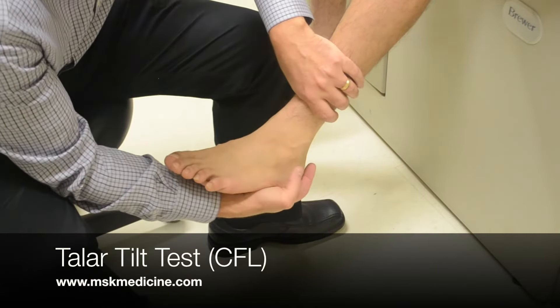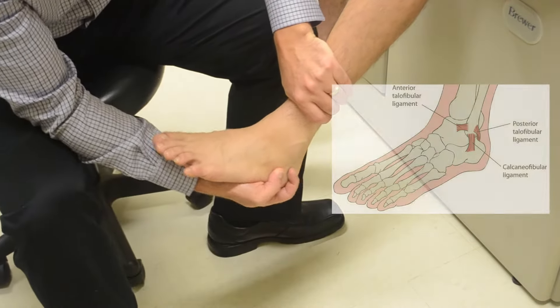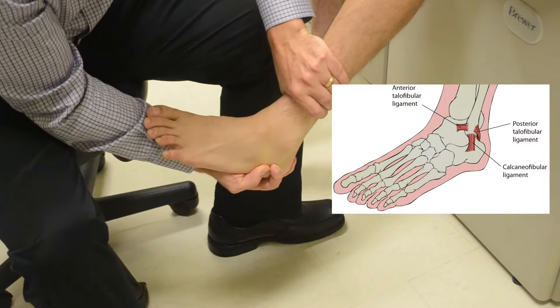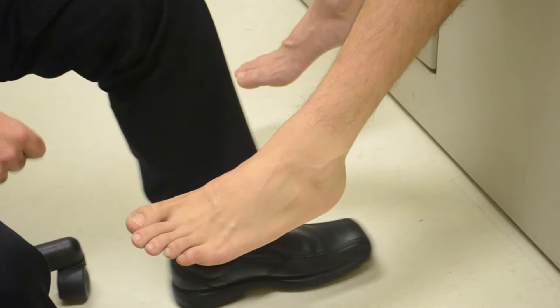The Taylor Tilt Test is a test for calcaneal fibular ligament ankle injury. This test is done with a movement through the ankle to stress this ligament.